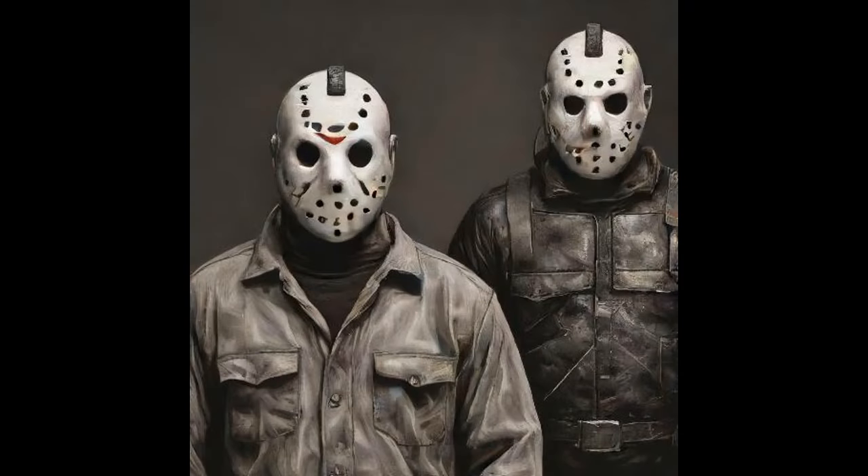Without further ado, here's tonight's narration of Friday the 13th: The Curse of the Jersey Devil by Rashad M. Moore. Chapter 2.